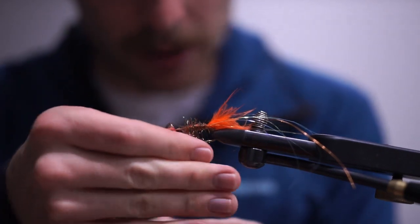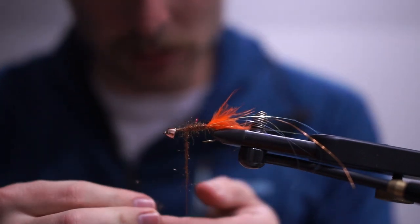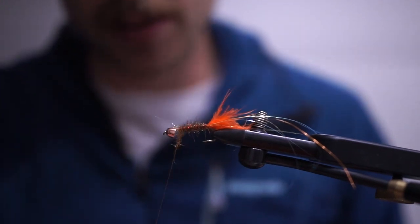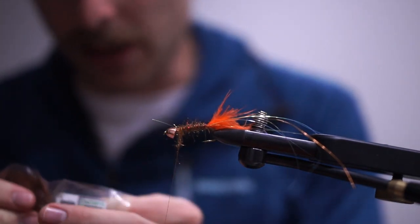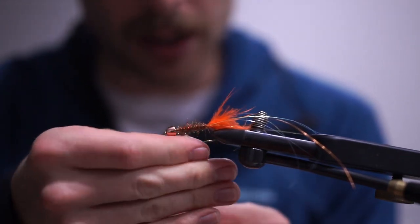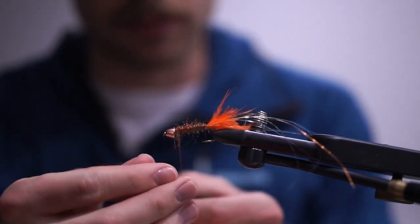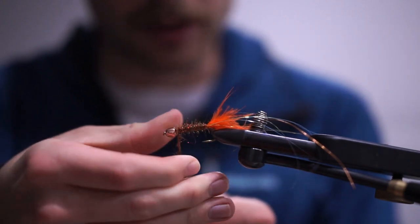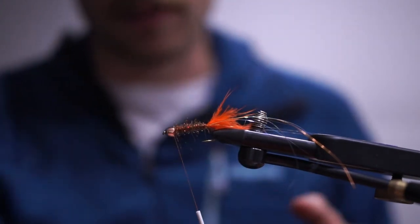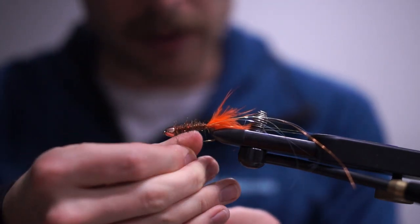I've definitely been digging the trout spey game out here. I moved from Oregon to Colorado for graduate school this July, and I'm definitely missing the steelhead and salmon this time of year, but the trout fishing out here is a lot of fun. There weren't a whole lot of streamer fishing opportunities in the Eugene, Oregon area — very few brown trout our side of the Cascade Pass, so fall isn't really the time to hammer them on streamers.